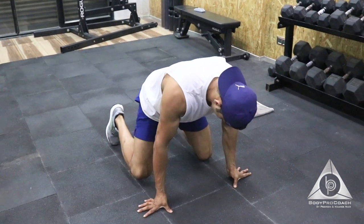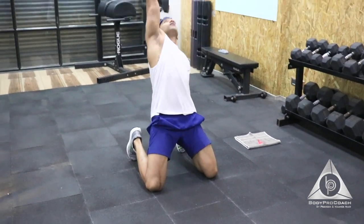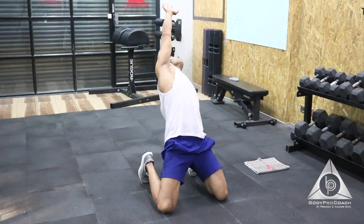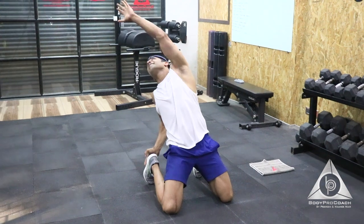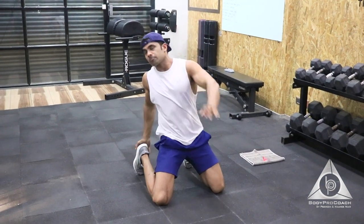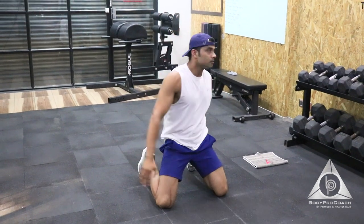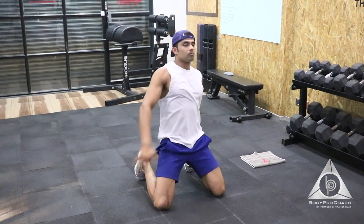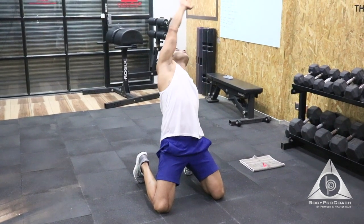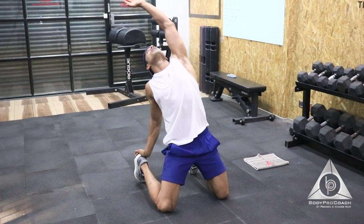Moving on to lean back rotational reach. Alternate hand goes up. That's 2, 3, 4. Try and stretch your arms. 5, 6 — try and give more length. 7, 8, 9, last 1, 10.